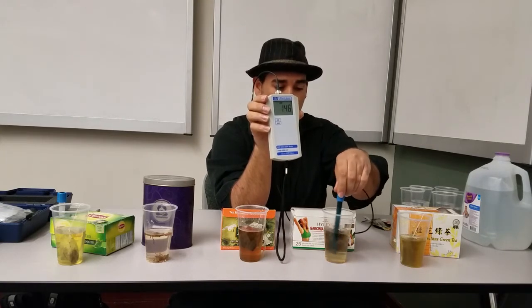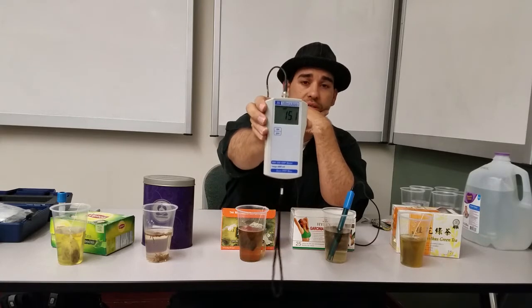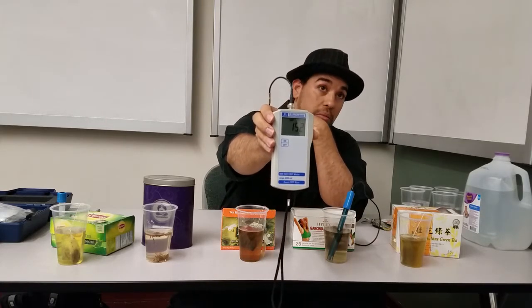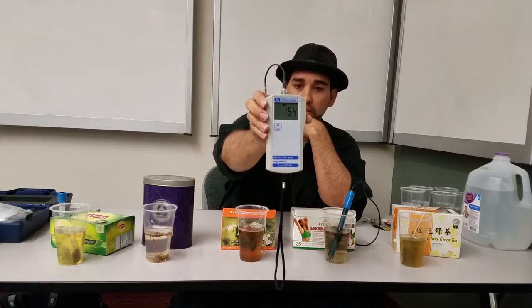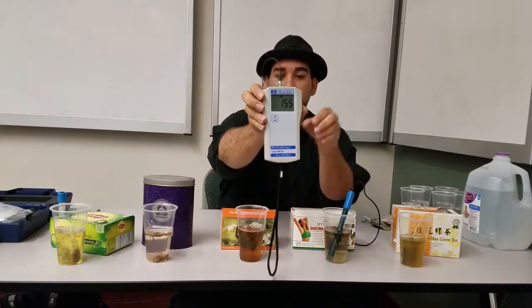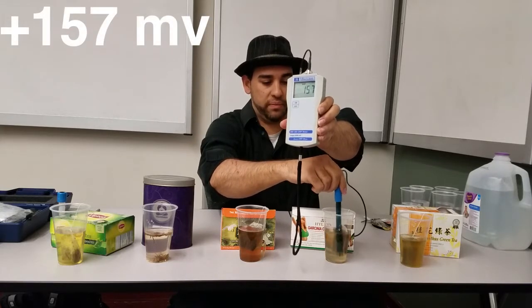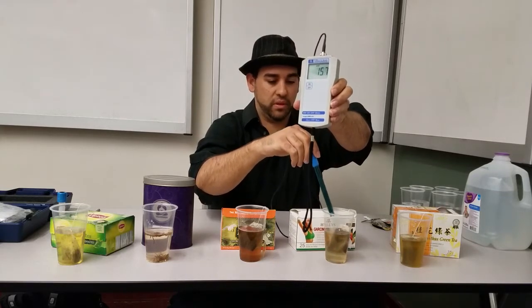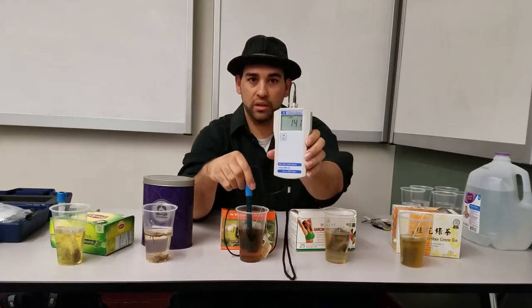Now we're going to the Cambogia. What is that measure? It's going up — 152. That's not a good sign. It's going up. And that's tap water that you're using. I wonder if the tap water has something to do with that.